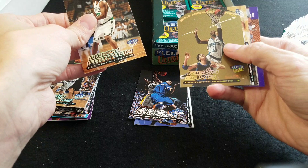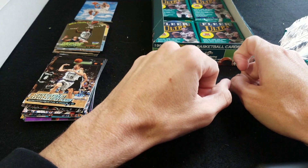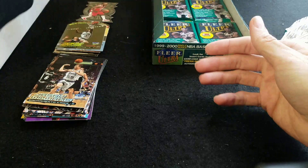Alright, that ends it for part one of this Ultra break. Probably the best hit in part one was this Heir to the Throne Allen Iverson, which is only like a $5 card. So nothing too crazy yet — hopefully part two is a little more exciting. We'll see you guys at the next one.